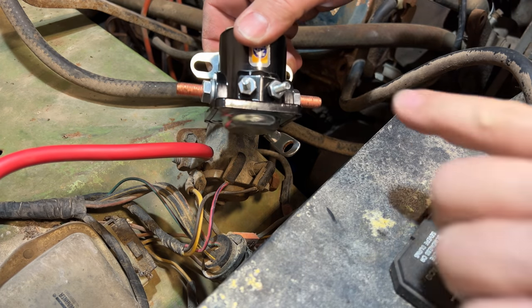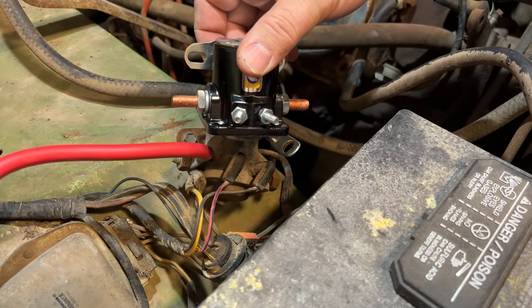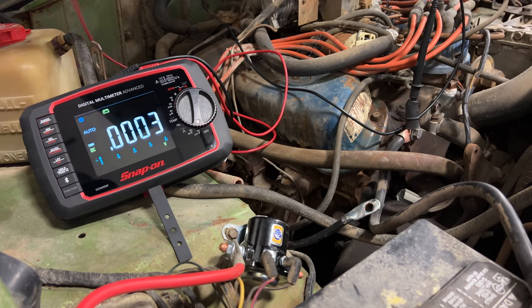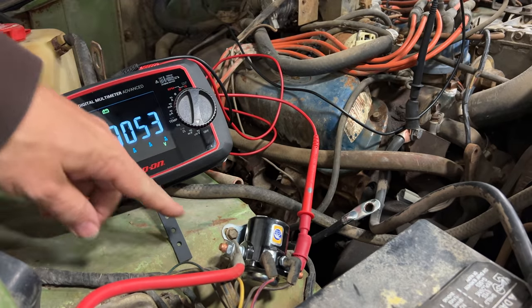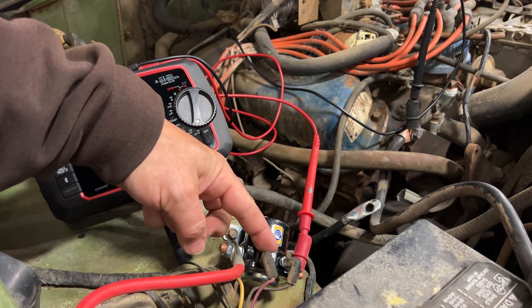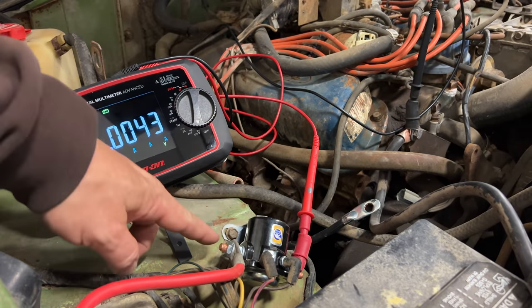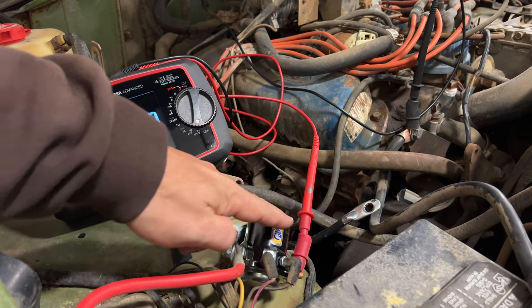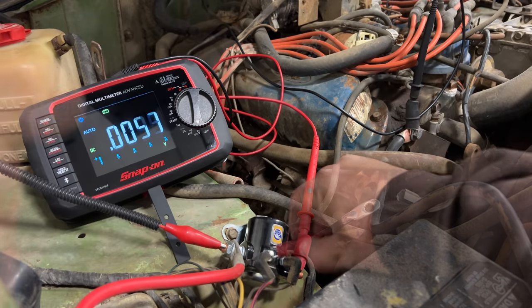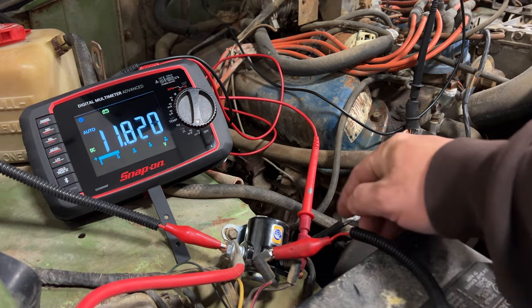Now I can install the new starter solenoid. Just connect the four wires the same way that they're hooked up, and a couple bolts hold this to the fender. Before I connect this wire which runs down to the starter, I'm going to connect my voltmeter up to the output of the solenoid and test it first. The two connections over here are both grounds. This is the signal that goes to the solenoid, which will activate connecting the input terminal and output terminal together. So if I take the power that comes in and touch it to this terminal, it should output power where I have my voltmeter connected. You can see I have 12 volts being output over here — so we know the solenoid is working correctly.